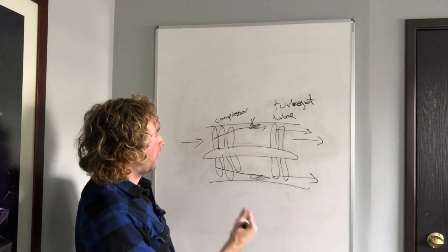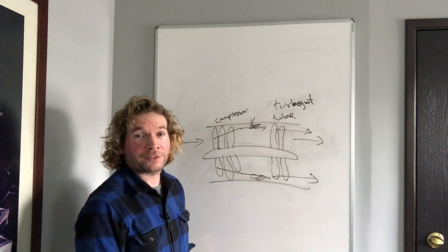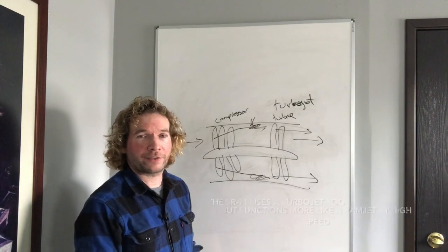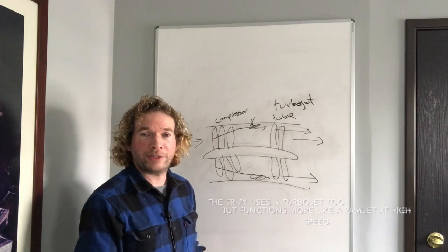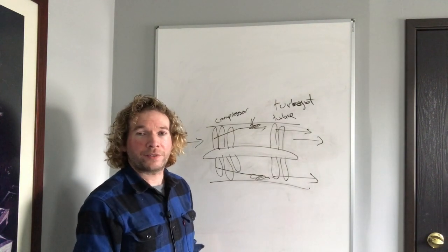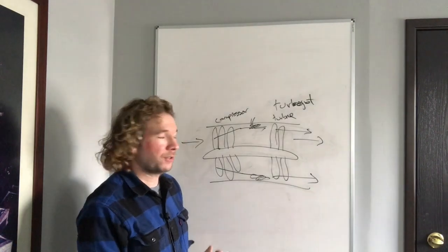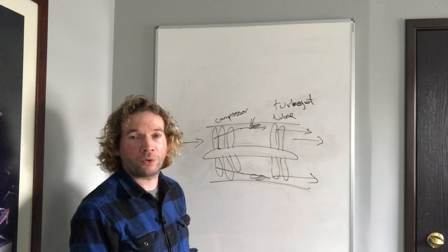This is a basic turbojet engine. Turbojets are cool because they can go fast — they can go as fast as you want. The MiG-25, one of the fastest aircraft on the planet other than the SR-71, is powered by a turbojet engine. If you pump the fuel in, it'll spin faster and you'll go faster. The only limit is that at some point it spins so fast you run into mechanical failure or it overheats.